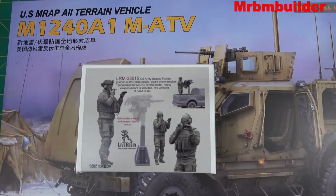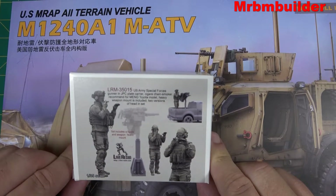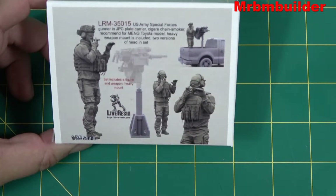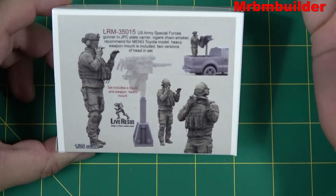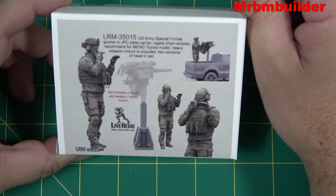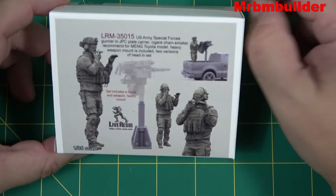G'day guys, back again — picked up a couple of presents from Christmas and thought I'd show you a couple. The first one was this Live Resin Special Forces figure. I thought we could have a quick look at that one for this video. I quite like this guy. I do have the Toyota Hilux but was thinking about putting it in maybe the MATV or something, or if I ever do a zombie diorama I quite like this guy smoking a cigar.